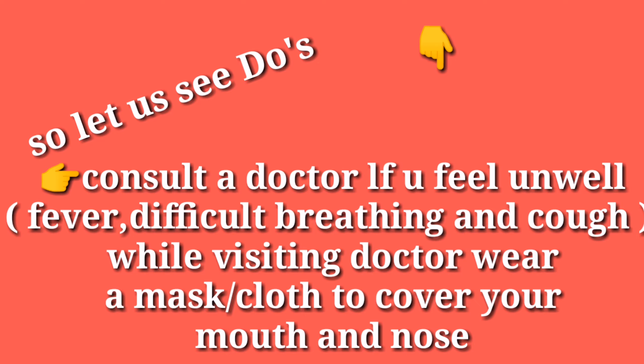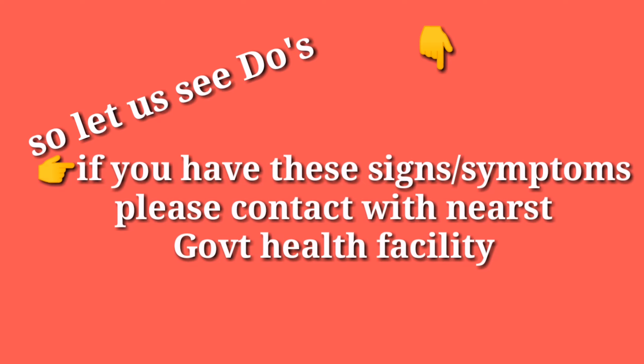Fourth, consult a doctor if you feel unwell — fever, difficulty breathing, and cough. While visiting the doctor, wear a mask or cloth to cover your mouth and nose.